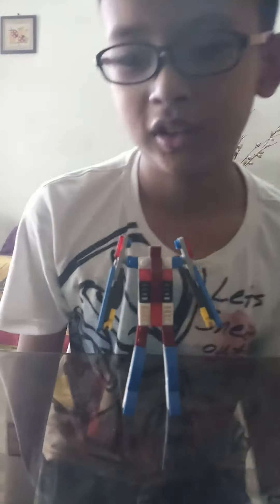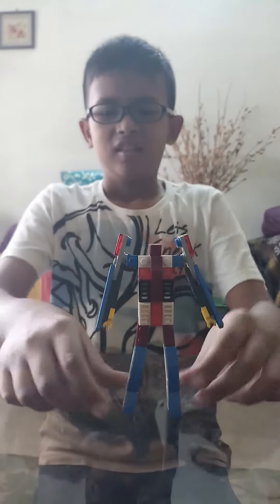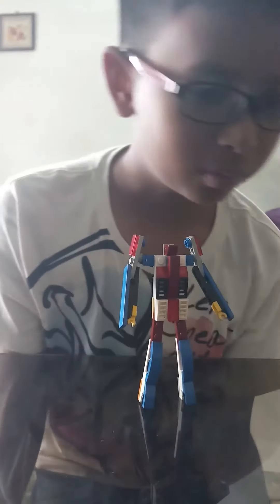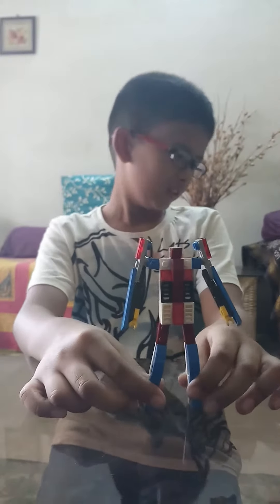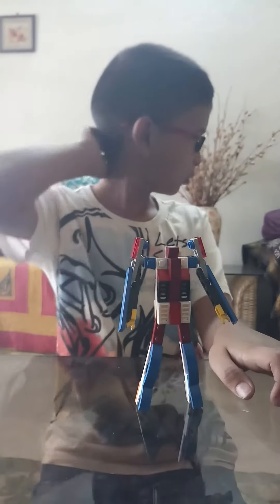The instruction video for Star Scavenger will be coming out soon. Star Scavenger has a few weapons, but I don't know where I kept them right now. I'll just show you in the next video along with the creation of everything I made.